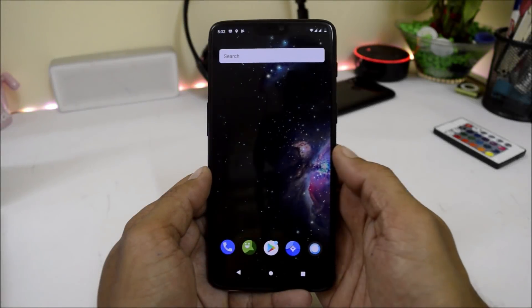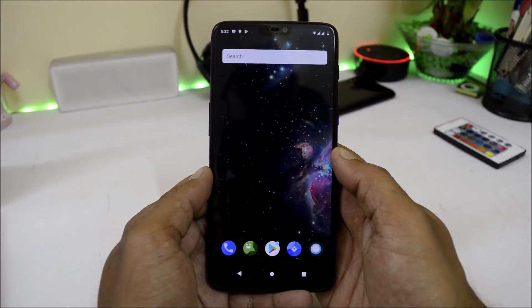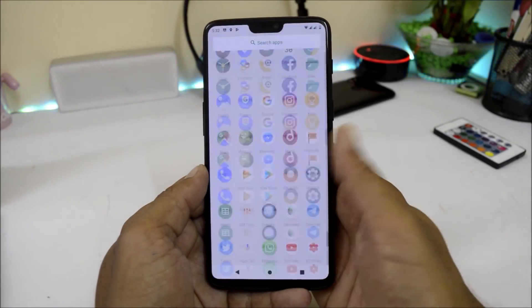Hey guys, welcome back to another video. Today we will be taking a look at an unofficial build of Lineage OS 16.0 for the OnePlus 6. This will be the first look at this ROM.